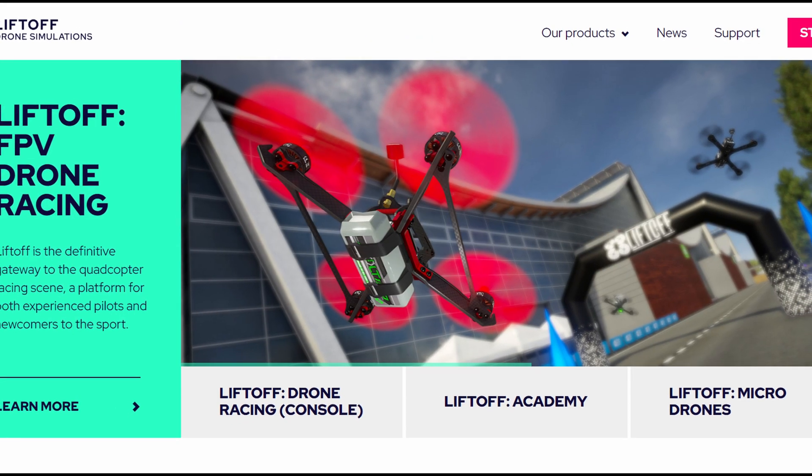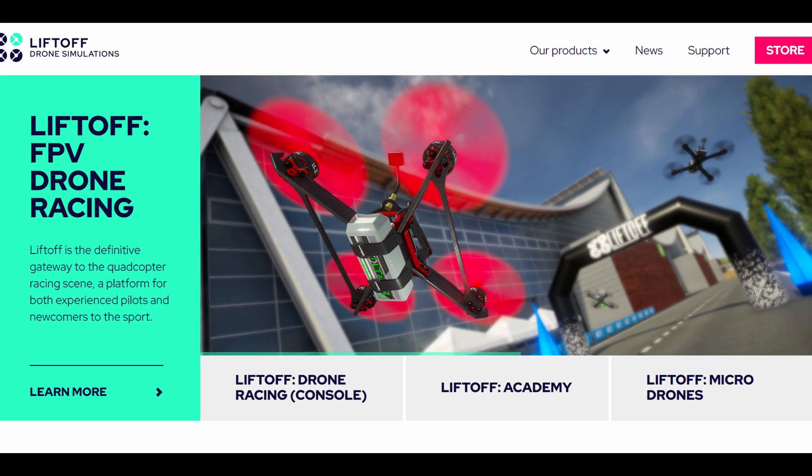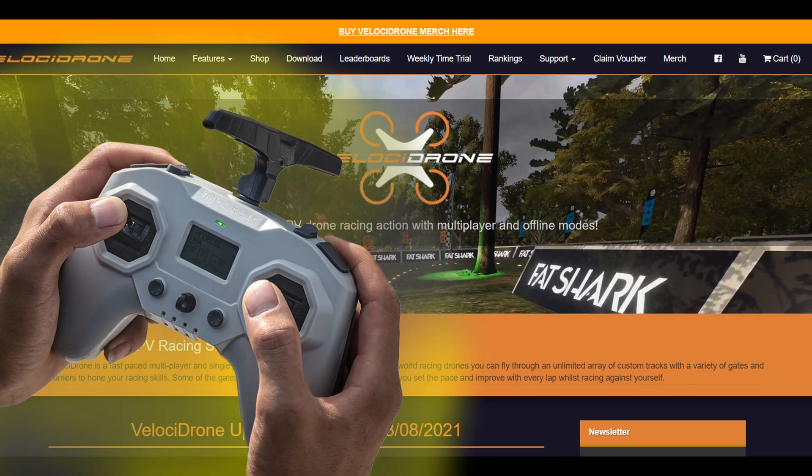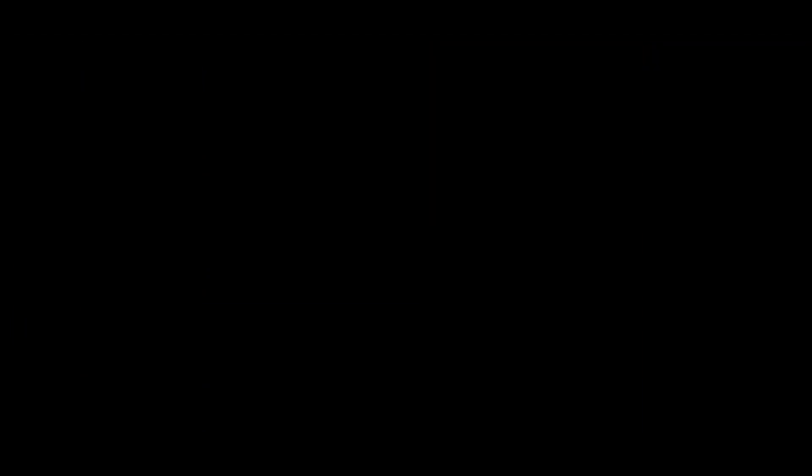There are loads of different simulators to practice on your computer. You could basically buy a radio transmitter first and fly on your computer screen while you're waiting for the drone to arrive.